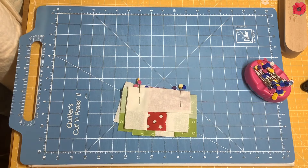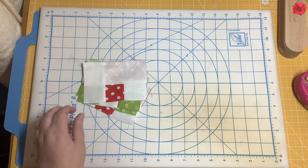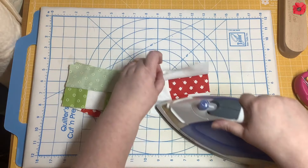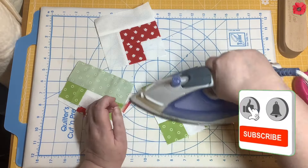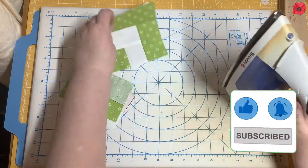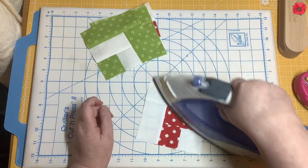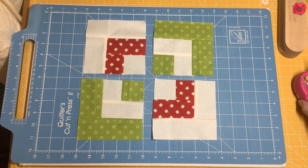We're going to take those to the sewing machine and sew with a quarter inch seam. I'm going to set the seams and press towards the longer piece of fabric. Back at block layout, we can really see it coming together now, so we're going to join the two sides to each other.